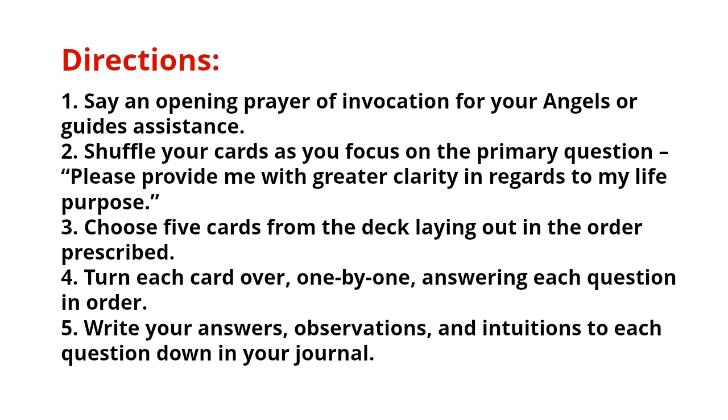If prayer is not your thing, please shield yourself in some white light and keep yourself vibrating at a high level of love. That way, you're not going to invite any negative entities in that may kind of screw up your reading. Step two: shuffle your cards as you focus on the primary question — 'Please provide me with greater clarity in regards to my life purpose.' Step three: choose five cards from the deck, laying them out in the order prescribed on the printable worksheet. Step four: turn each card over one by one and answer each question in order — please don't skip ahead. Step five: write your answers, observations, and intuitions to each question down in your notebook or journal.